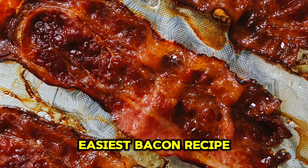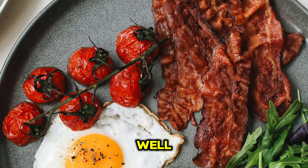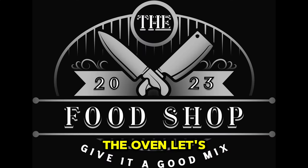Are you ready to make the easiest bacon recipe, perfect every time? Well, get ready. We're making bacon in the oven. Let's go.